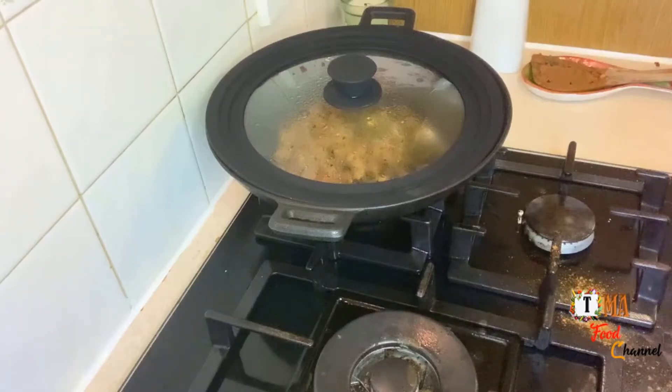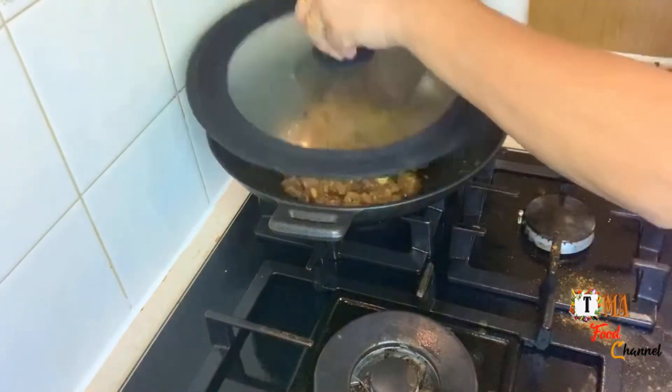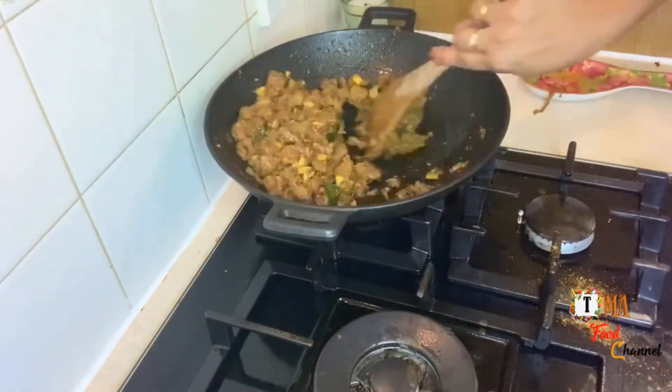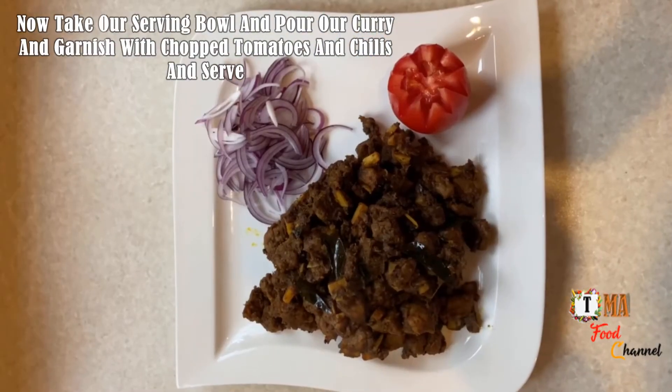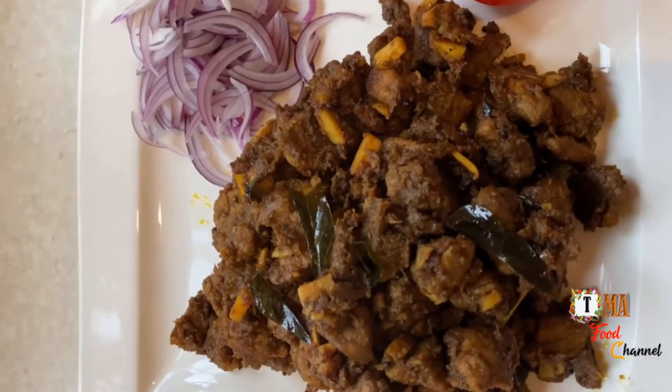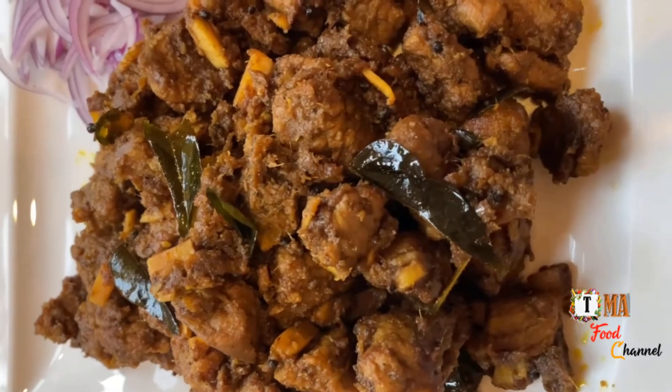We are ready to serve the beef. I have a knife and everything is cooked, so I will enjoy the video. I will see you in the next video.